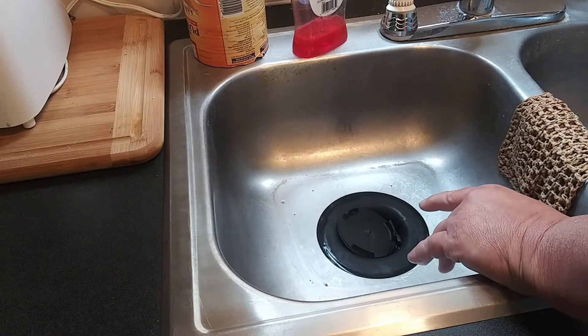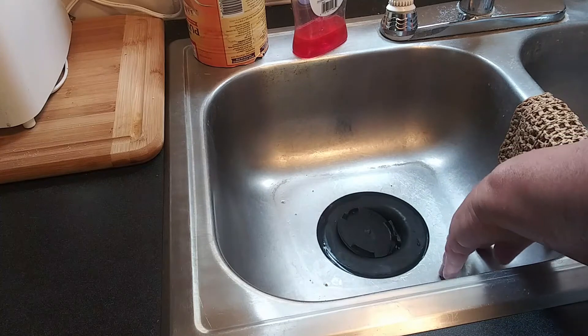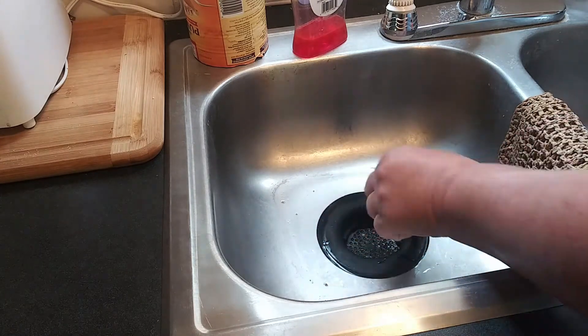Welcome to Survival on a Budget Made Easy. In this video we're replacing the strainer basket in a mobile home sink, or mobile home trailer, whatever you want to call it.